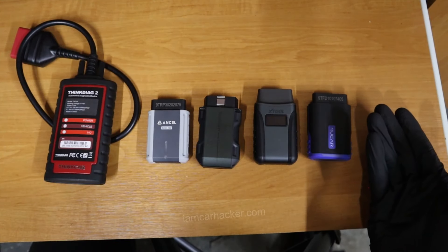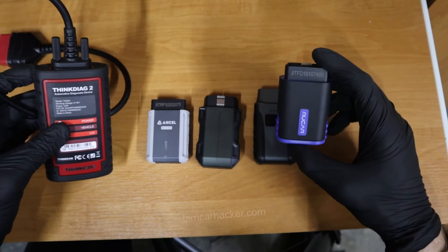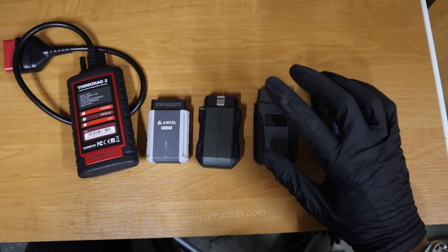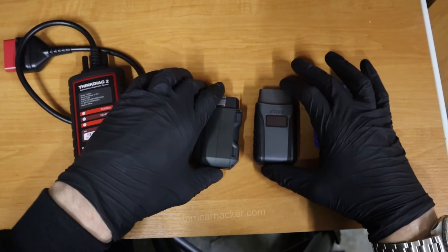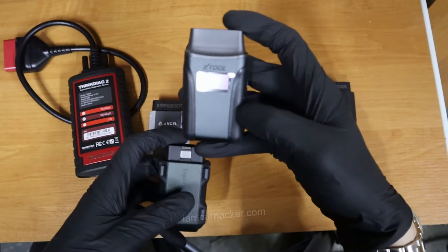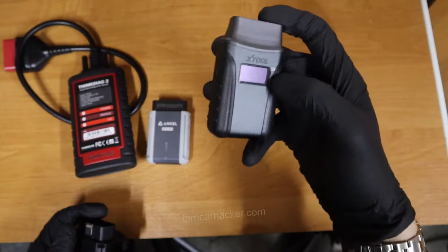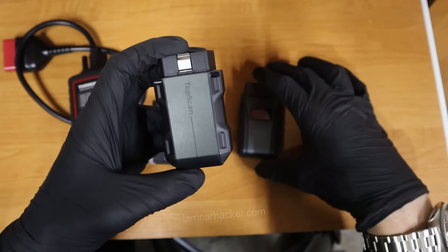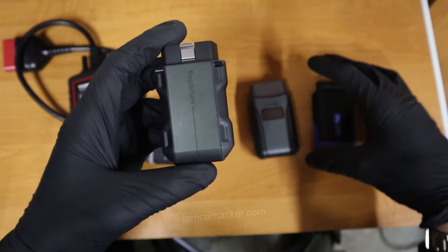How easy is the tool to use? Mucar and ThinkDiag 2 can sometimes be frustrating because they appear to freeze and you have to reconnect, ending your entire diagnostic process. Ancel also wasn't that easy to use. For ease of use, X-Tool A30 is number one — very easy to use, I could find anything, it's really well made. It doesn't try to cram in all functionality, but what it has is really simple to use. TopScan was also pretty easy — I'd say second best when it comes to ease of use.